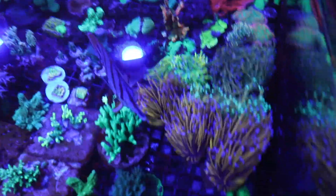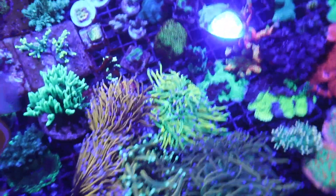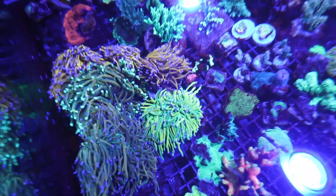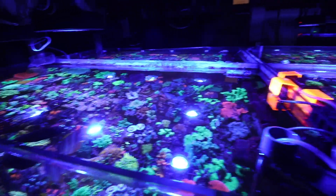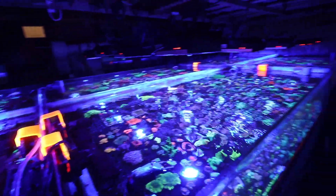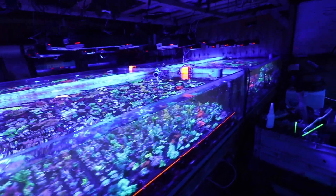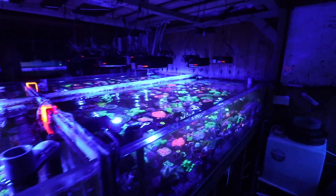We've been wanting to create this video for some time. We're asked all the time which lights we use in the farm, and there's often some surprise when we say Red Sea. In this video I'll explain our rationale and thinking behind why these lights are probably the superior coral growing light on the market at the moment.